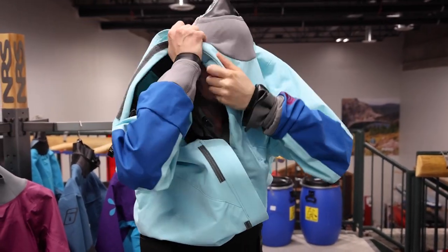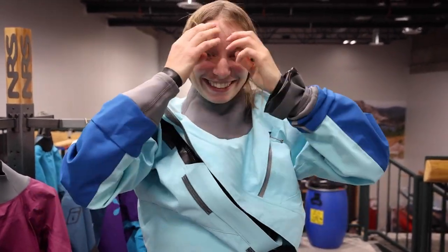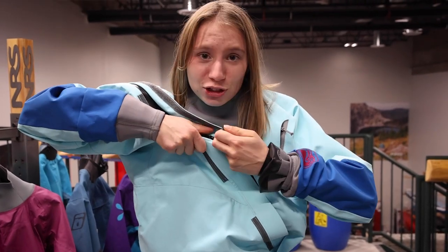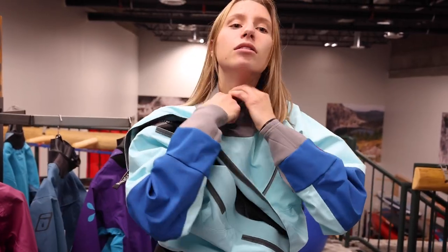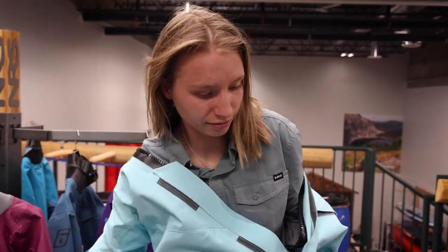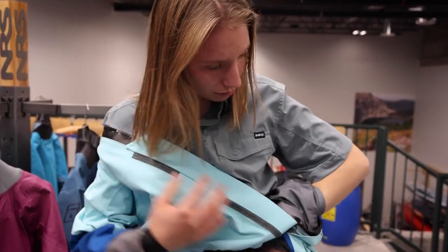However, you may be more familiar with the Kokotat Meridian's front entry system, as it has stood the test of time and is the classic Kokotat dry suit. If you have mobility issues, I would recommend going with the Meridian as it is easier to access the zipper.